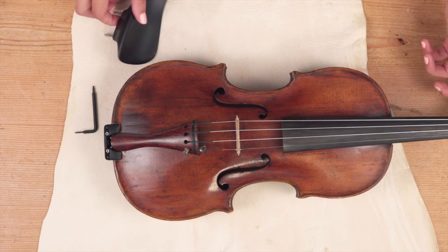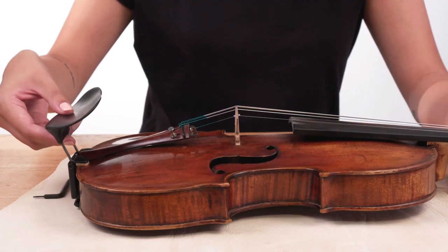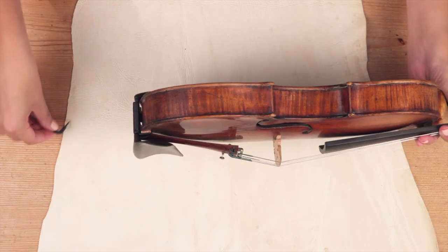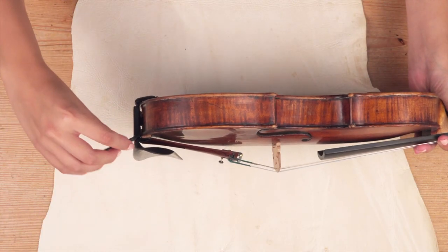Now you can easily attach your chin rest into the adapter. Use the key to softly tighten it in place. To loosen it, only half a turn is enough.